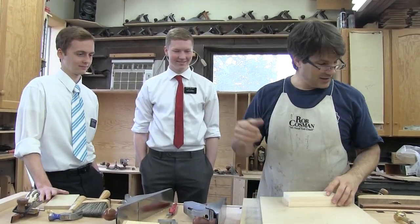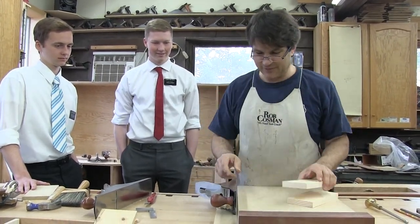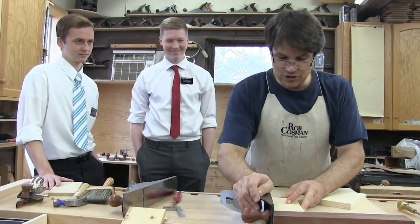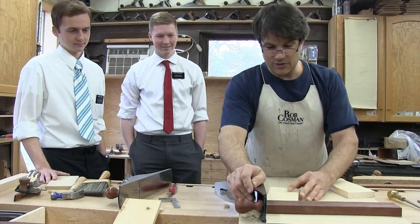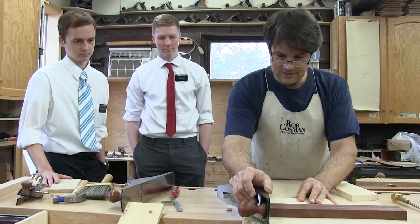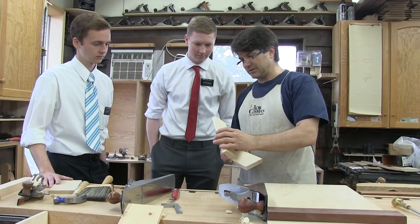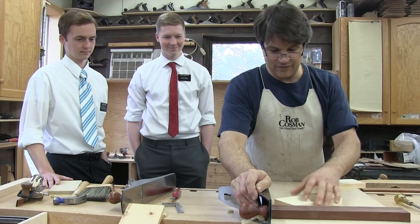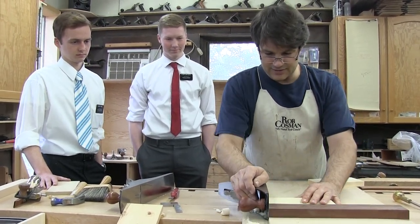I'm going to do a little bit of it and I'll get him to kick in and do some more. I'm going to use his father's nice new plane — Mike, we'll try not to get any scratches on it. I'm using my shooting board to square the edges of the pieces. The nice thing about a shooting board — see how much better that came out than the last piece? Nice and clean.